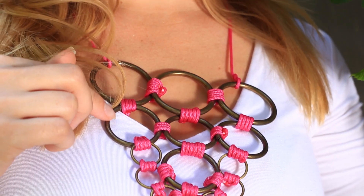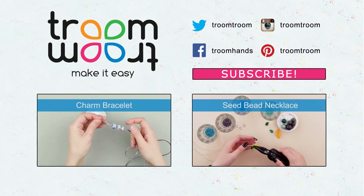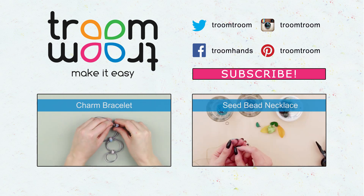This trendy ring necklace will match your casual outfit. It can also become an awesome gift for a friend. Leave your comments, and subscribe to our channel to make chic jewelries and accessories quickly and easily.